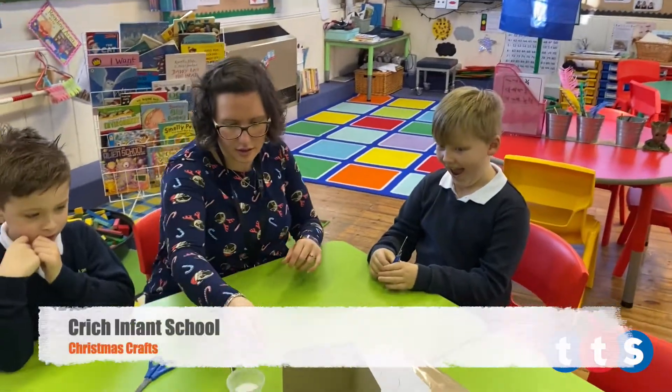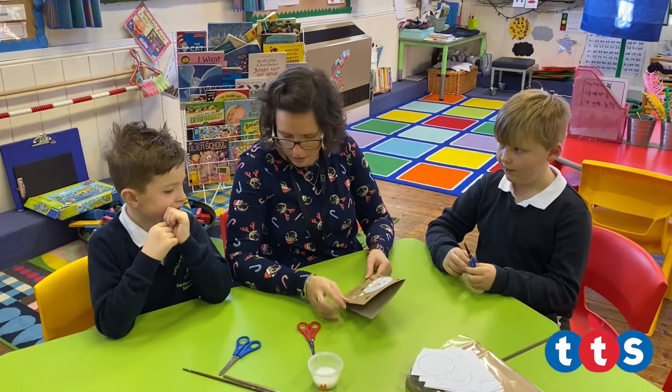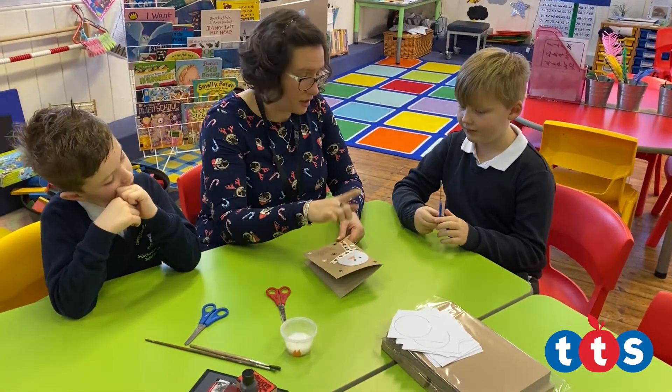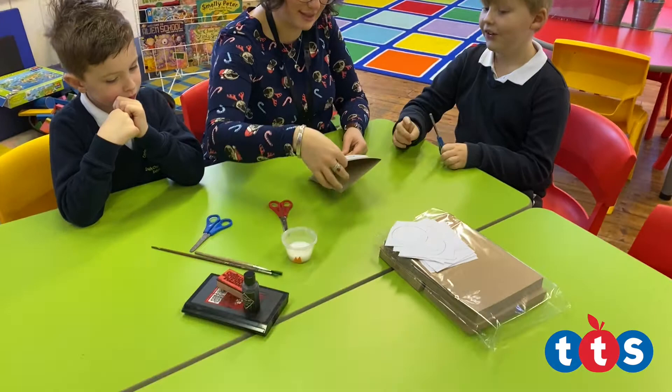Are you ready then boys? Right, so we're going to make this card. So we need some ribbon for a scarf, some little stars, which I forgot to go and get, and then we need a stamp.